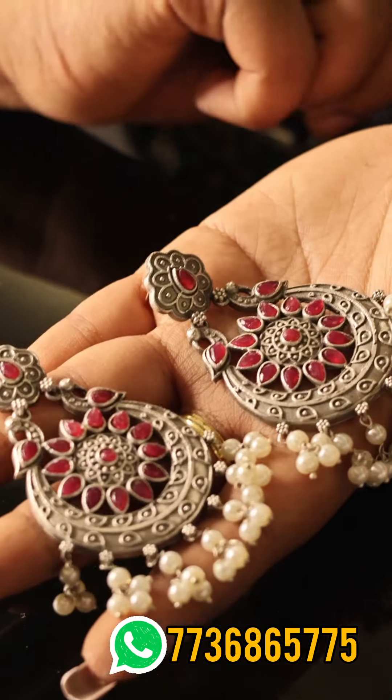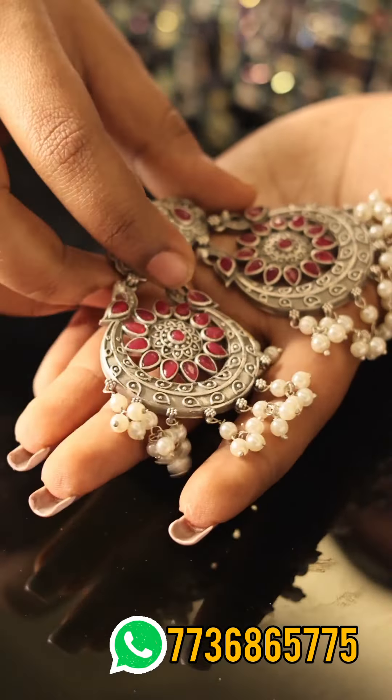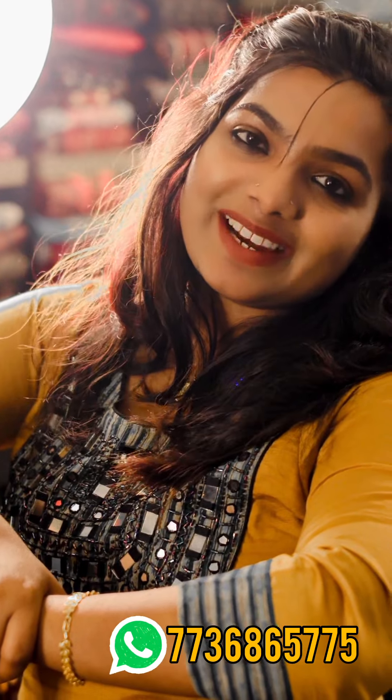If you have any questions, please contact us on the WhatsApp number. This is our collection of Timeless Jewels. You can click on our Instagram page, Timeless Jewels, and check it out. If you have any questions, you can reach us on WhatsApp. Please like, share and subscribe.